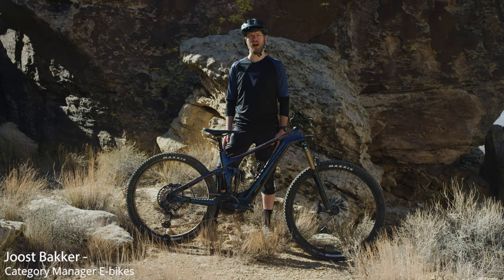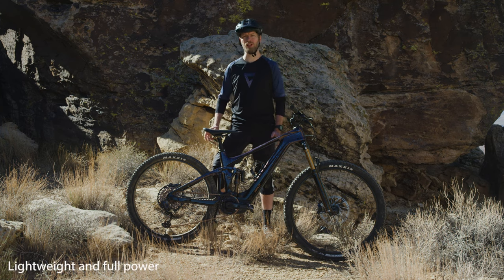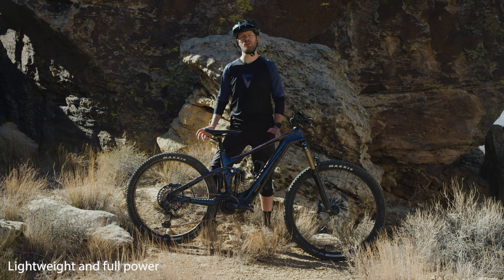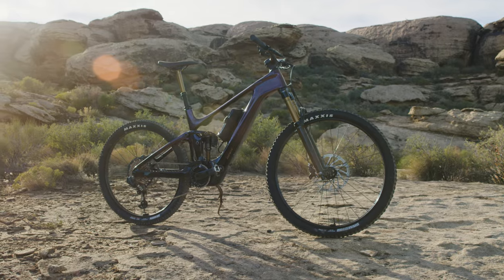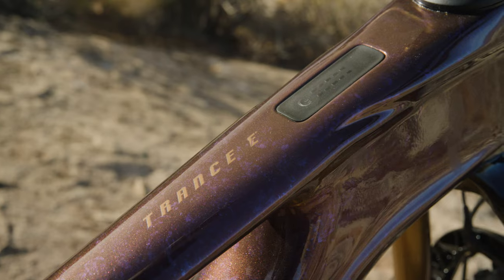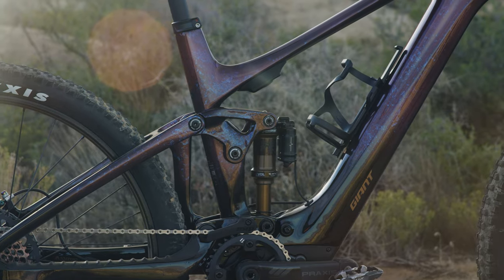Hi, I'm here with Giant's brand new Trail EMTB, the Trans X Advanced Elite. This bike strikes a perfect balance for those who want a lightweight EMTB but want nothing of the compromise in motor power. Until now, riders had to choose between the heavier full-powered bikes and the light-assist bikes. With this bike, you can have the benefit of both worlds.